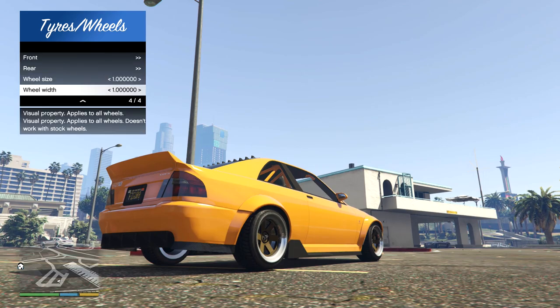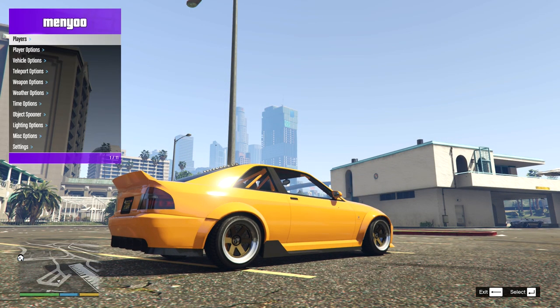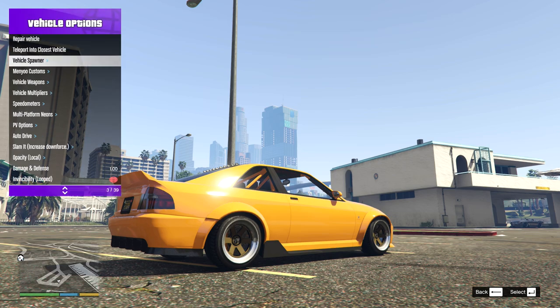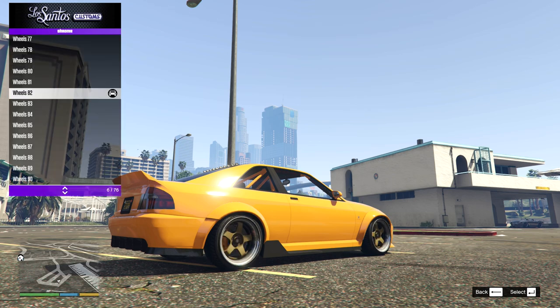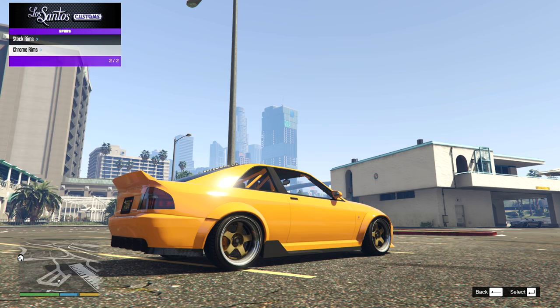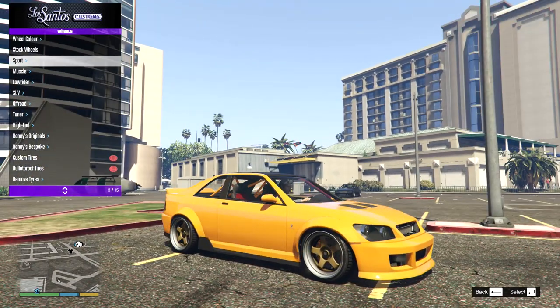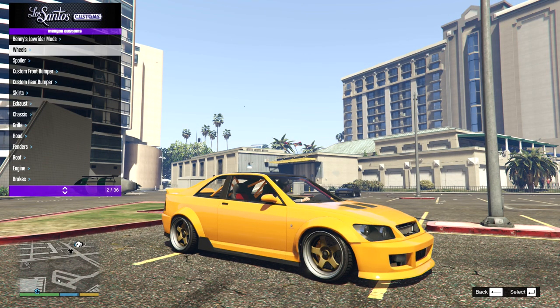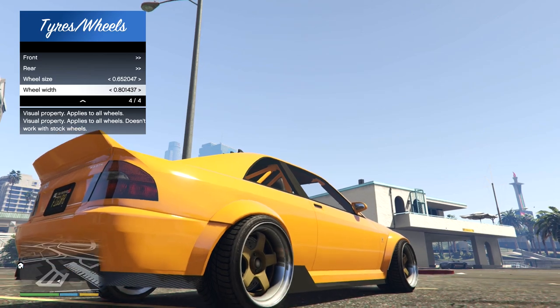Let's go for wheel width first because I want to make this pretty intense. Although it would help if I had put on some custom wheels — of course that is the first thing we have to do if you want to get this to work. It didn't take me very far to find what I think are the perfect set of wheels for this: wheels number 82 from the lore-friendly wheels mod pack. That is gorgeous in gold — works really nice with the orange. Let's go for gold. Let's go for the width — oh, look at that dish we're getting now.